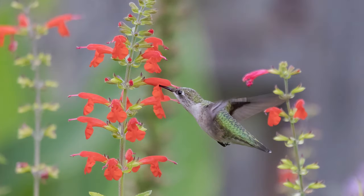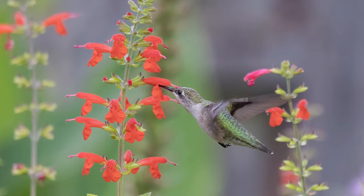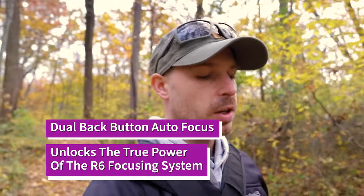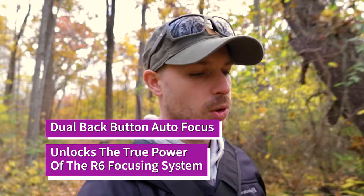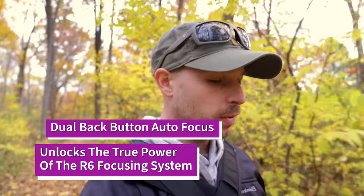Right now I've got the Canon R6 with the Tamron 100-400mm lens, and that's what we're going to be using today. But this video is going to help you no matter what gear you're using. One thing I want to talk about is dual back button autofocus. If you have an R6 or R5, I seriously think you should look into dual back button autofocus — I've got another video on that.